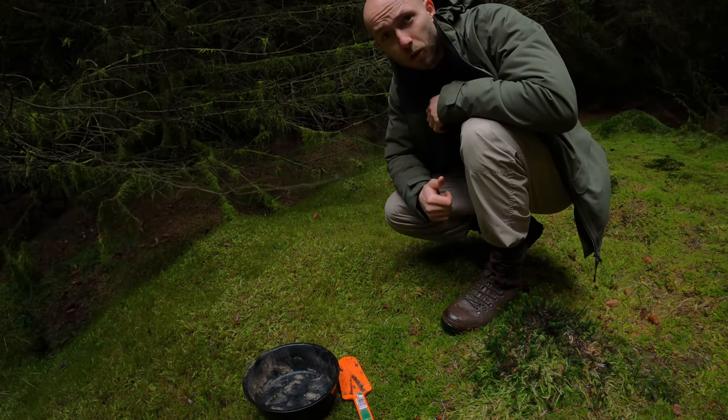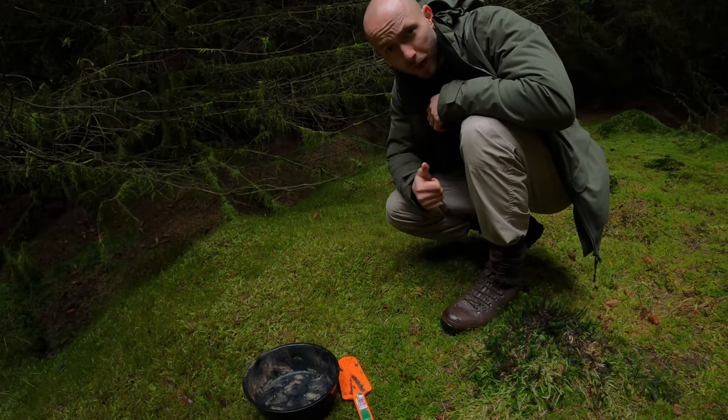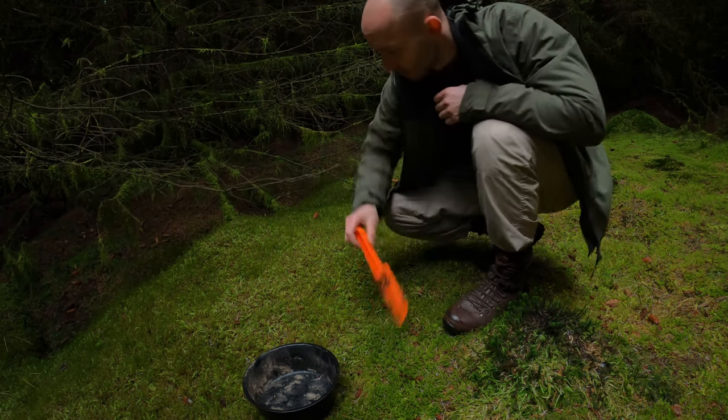All right guys, here's my quick little tutorial on how to leave no trace with a campfire hack. This is the little hack I use.